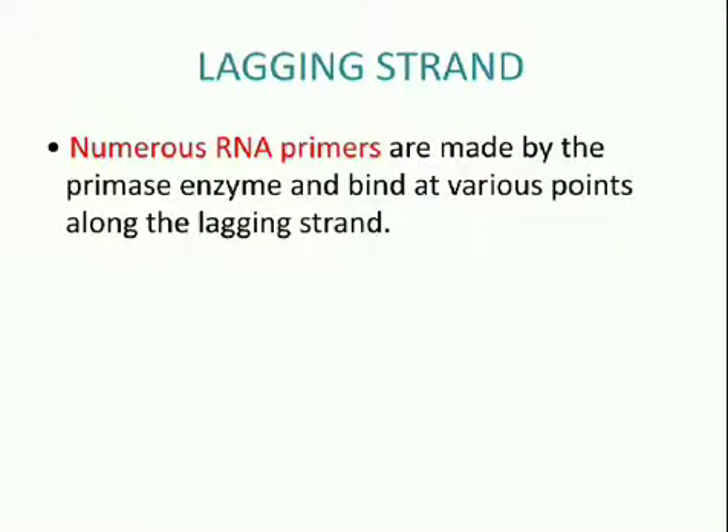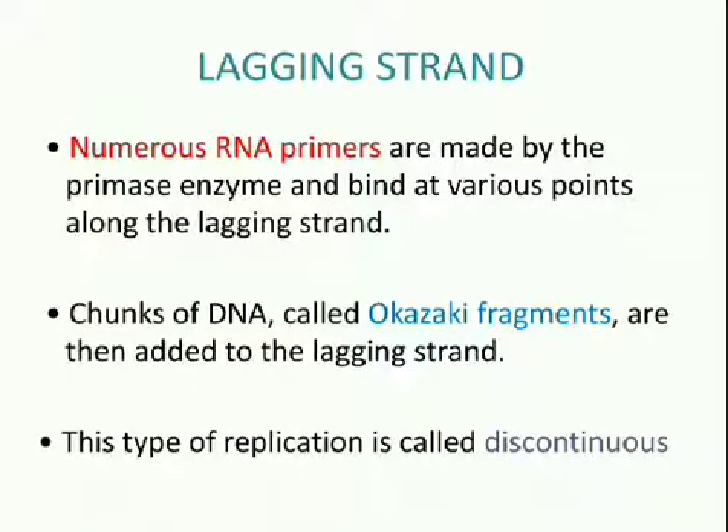Lagging strand: Numerous RNA primers are made by the primase enzyme and bind at various points along the lagging strand. Chunks of DNA called Okazaki fragments are then added to the lagging strand, also in the 5' to 3' direction. This type of replication is called discontinuous.